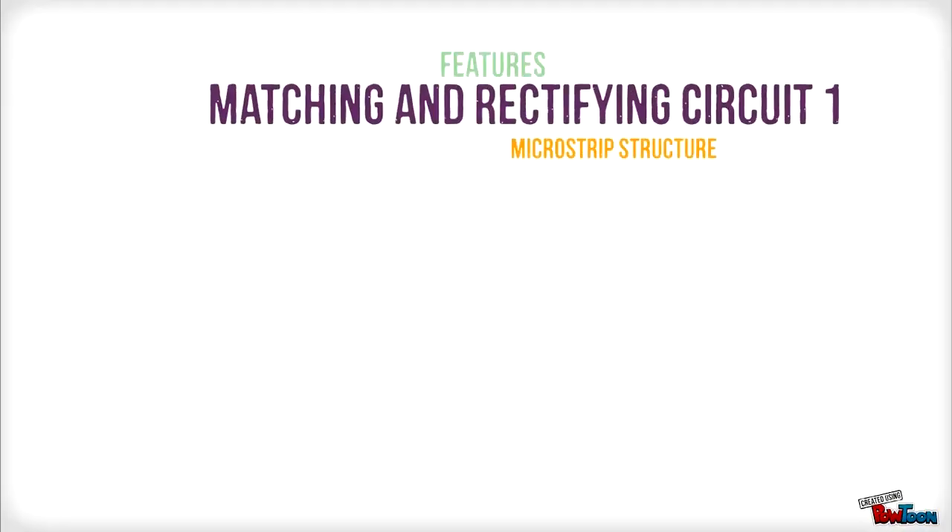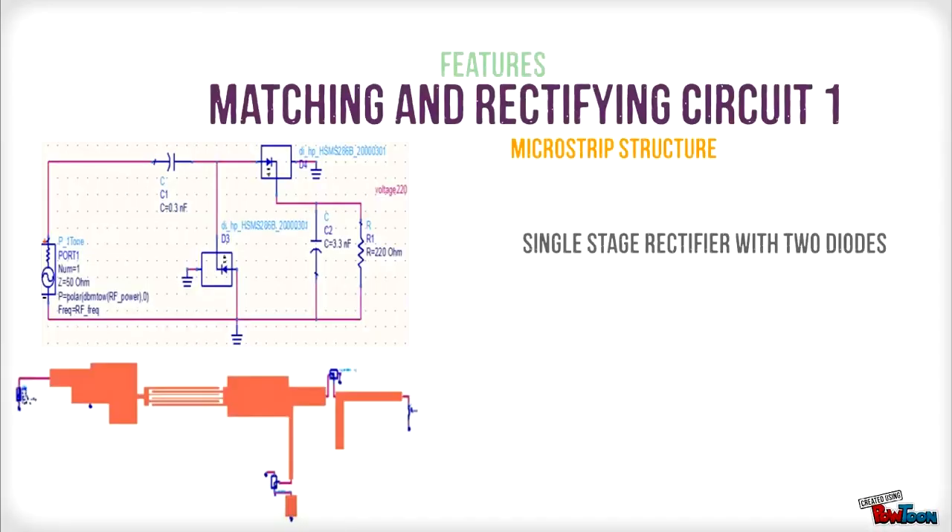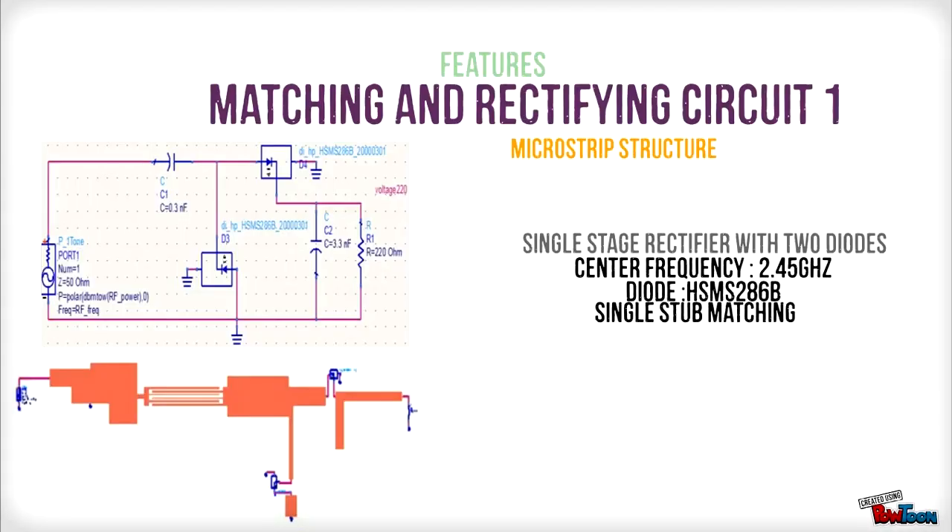Next is the matching and rectifying circuit design. The first design is known as a single stage rectifier with 2 diodes. It operates at a frequency of 2.45 GHz and uses an HSMS-286B diode. A single stub matching network is used as the matching circuit.